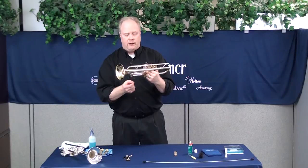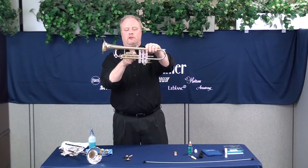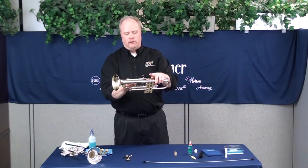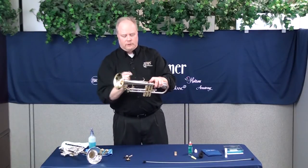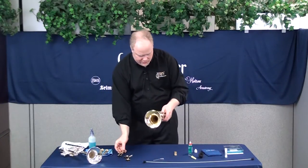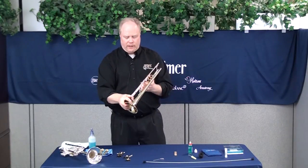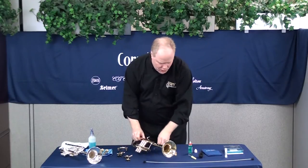For the third valve slide, watch how the trumpet is set up — there might be a stop rod or something you have to take off first. On this instrument there's an adjustable ring with a little plastic guide that keeps it from coming off the end, so you have to take that ring out first, then pull the slide out. Also remove the main tuning slide. Now you've got all the parts of the trumpet laid out.